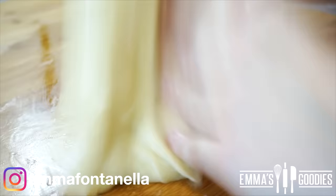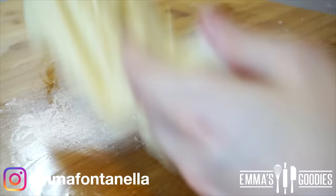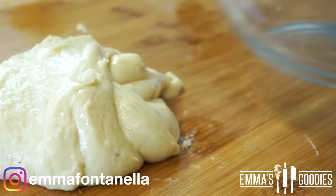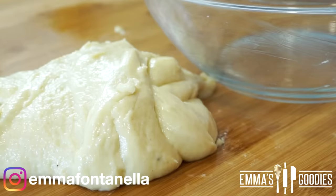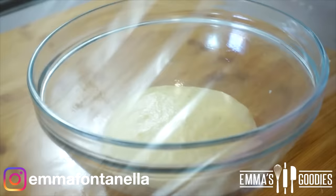This dough will be soft and elastic. Usually all enriched doughs have this flexible texture. After 10 minutes of kneading, you're going to transfer the dough into a lightly greased bowl. I like to give my dough somewhat of a shape, though this isn't necessary. Cover it well using some plastic wrap or a damp kitchen towel and let it rise for about an hour and a half to two hours — it just needs to double in size.